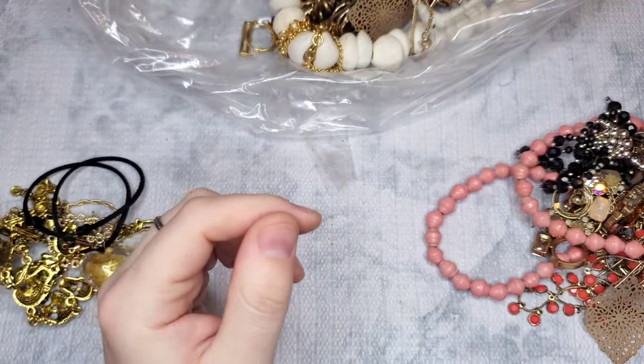We have a little enameled brooch pin — I don't see markings, but I'll Google it just to make sure. This goes to that necklace, I think — this is marked 925. It's cute and I believe those are real stones, not sure what they are, but they're really pretty on a rope chain.